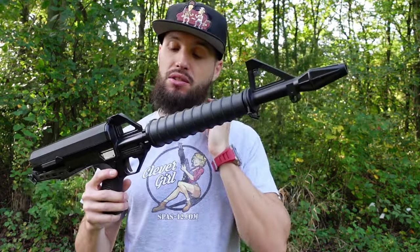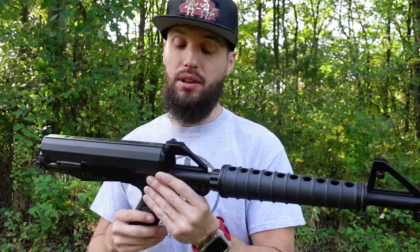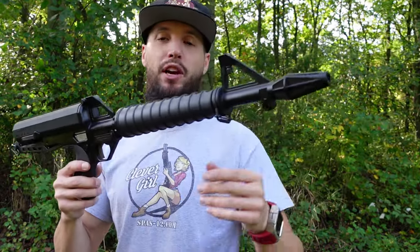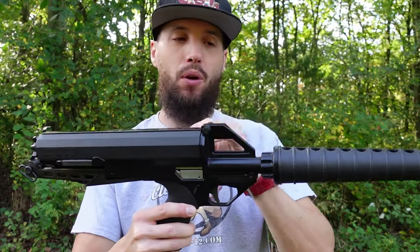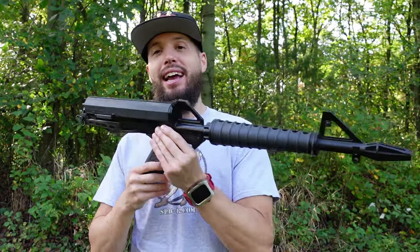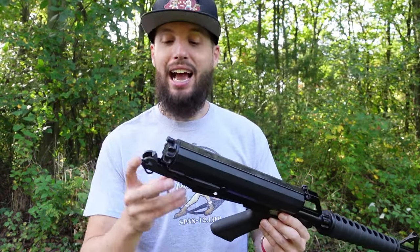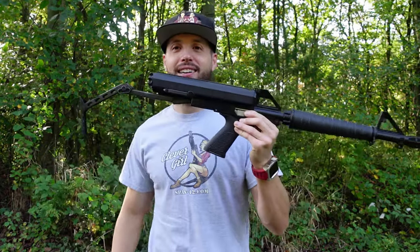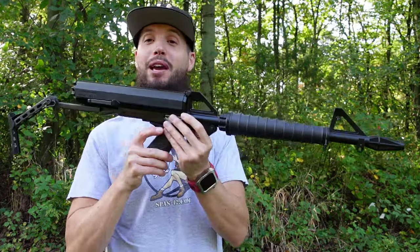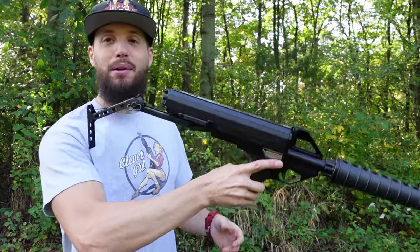You can still get parts for these through Calico — they are still around — but the prices are very overpriced. For this one I really wanted to outfit it with the bipod they make for it and also the scope mount, but it's expensive so I kept it as is. If you're into the movie Spaceballs, you'll know this gun was in Spaceballs. Anyway, let's take some shots and talk about it a little bit — the Calico M100.